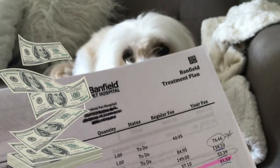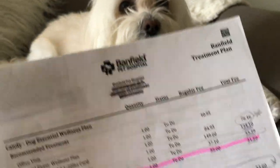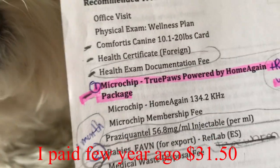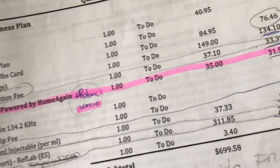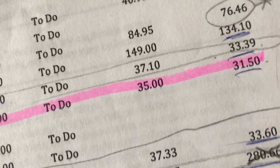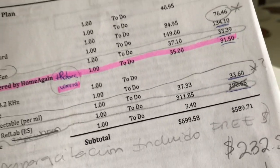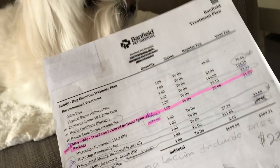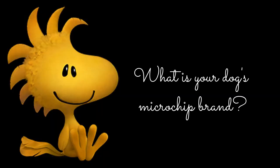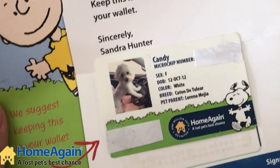What is the cost of the microchip? The average cost to have a microchip implanted by a veterinarian is around $45, which is a one-time fee and often includes registration in a pet recovery database. If your pet was adopted from a shelter or purchased from a breeder, your pet may already have a microchip.